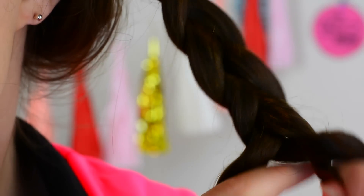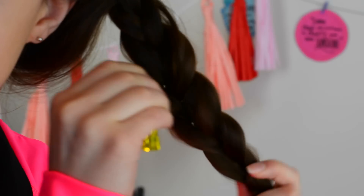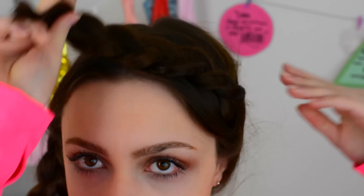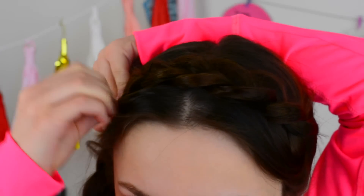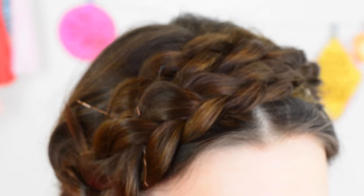It is a super easy hairstyle that looks super complicated. All I'm doing is braiding both sides of my head with a middle part. When I braid it, I like to start by putting the braids upwards so that when I lay them across my head I don't get any huge bubbles. And of course I am pancaking them again to make them even more full. Then I'm just laying the braids across my head and putting some bobby pins in. I promise, this hairstyle is not as hard as it looks — it is so pretty and super easy.